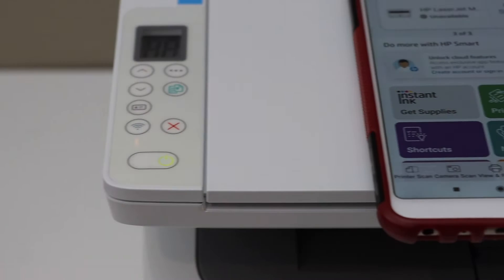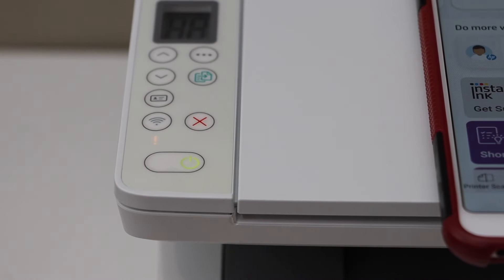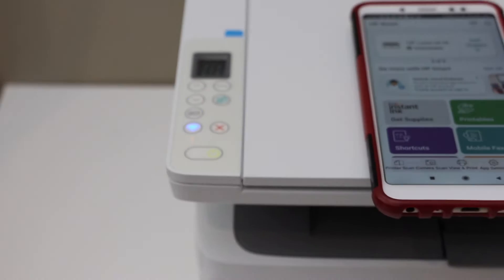Wait for the wireless light to start again — it should be blinking. Once it is, let's start the setup through the HP Smart app.